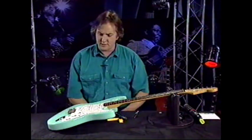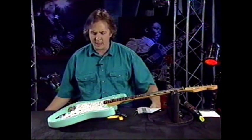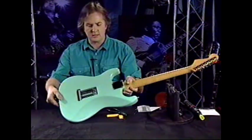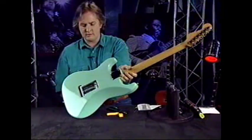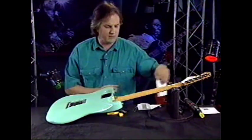This is one of the easier instruments there is to string. Strings feed through the back of the body, and it has an assembly back here with a series of holes. You just take all your strings and feed them through. I do all of them usually at once — setting it in my lap makes it easier.